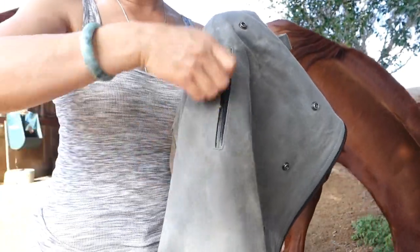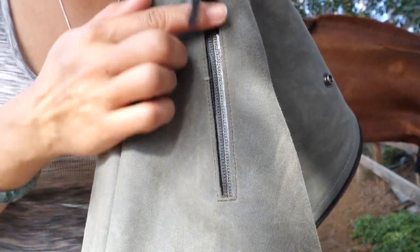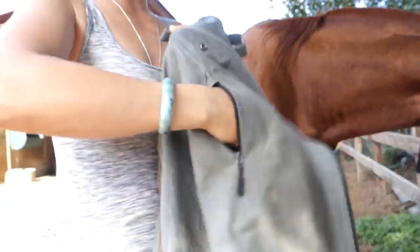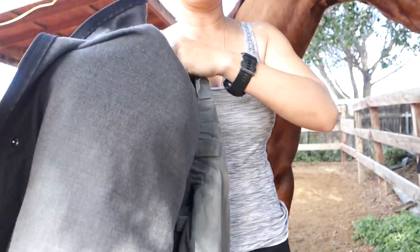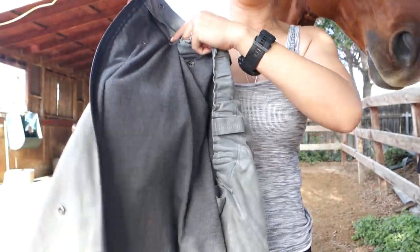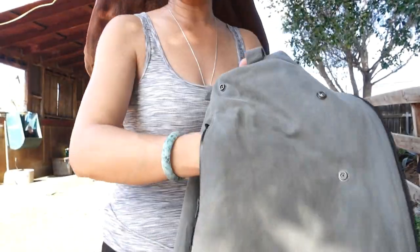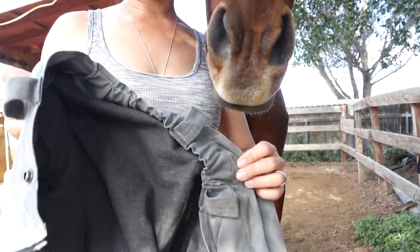The zipper is that waterproof zipper type, so it's really nice. You can stick your entire hand in there, and it's enclosed inside the liner so you don't see the pocket from the inside. You've got one on each side.